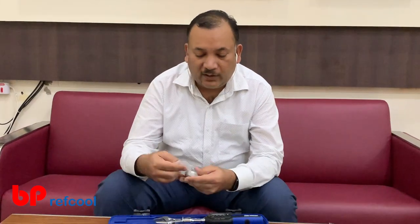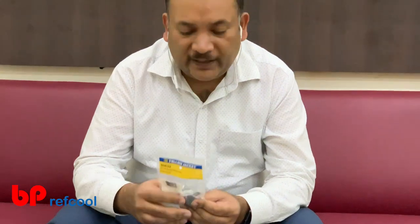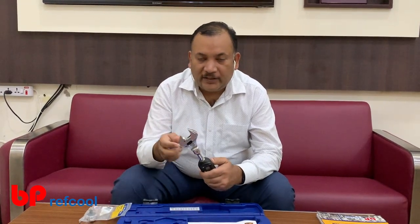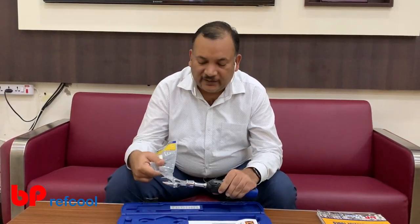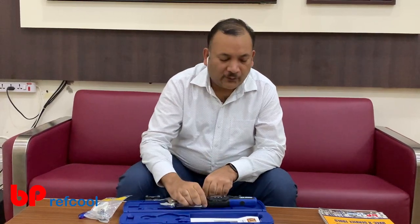One additional optional item you can also get is this ratchet head. This is a 3/8 ratchet head — a small screwdriver comes along with it. You can push the pin, take out the existing head, and replace it with this ratchet head. Once connected, you can use any 3/8 socket or spanner head and handle any bolt as well. Thank you for watching this small demo video.